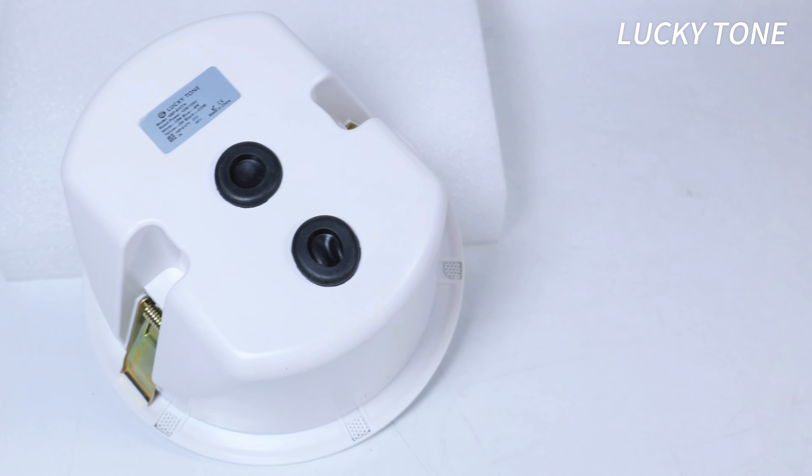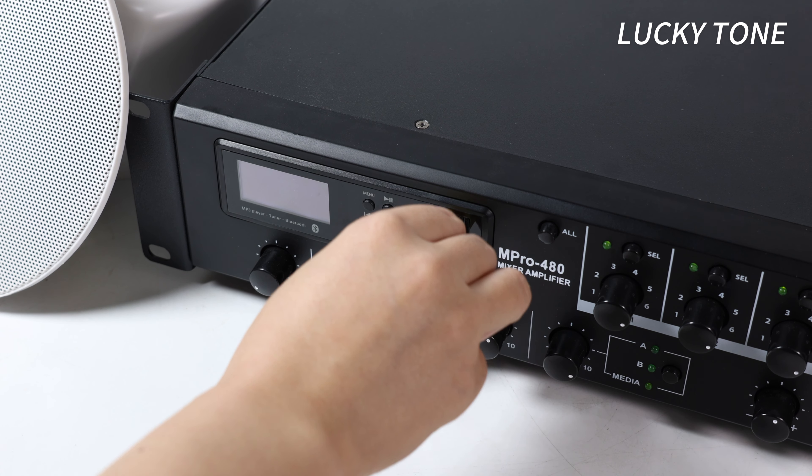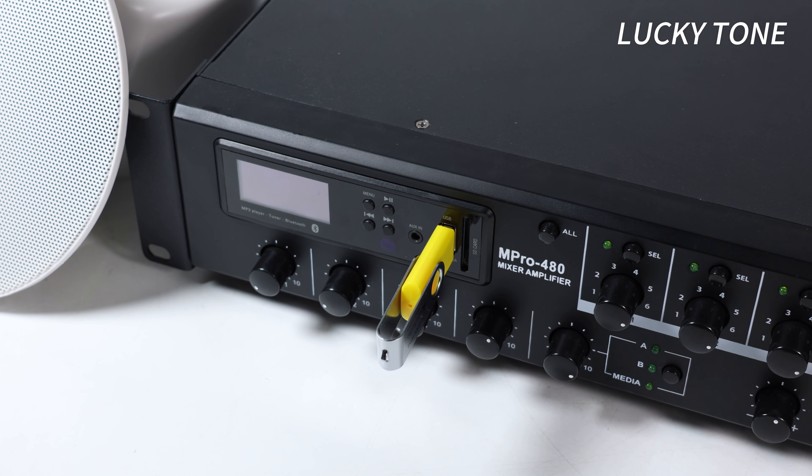Providing flexible power options with 10W at 8 OHM or 3/6/10W at 70/100V to suit your unique audio needs.